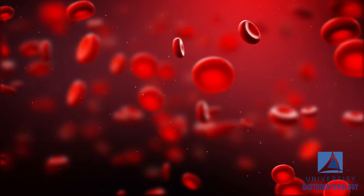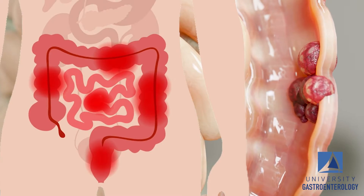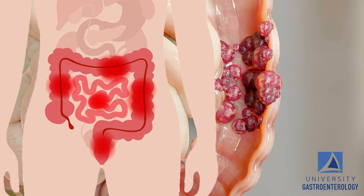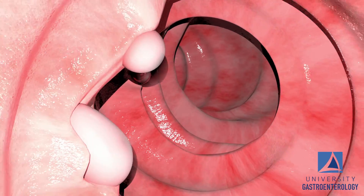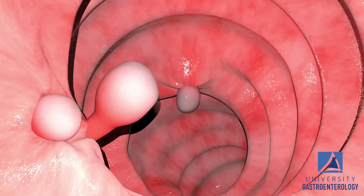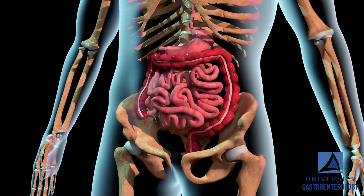The reasons that we would do this test are to look for any abnormalities within the small intestine. Commonly we look for sources of bleeding if people have anemia or have low iron counts. We also look for people who have Crohn's disease and any sort of inflammation within the small intestines. There are also genetic conditions where people produce polyps — something called FAP — and we use the capsule endoscopy to examine the small intestine for that as well.